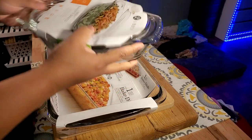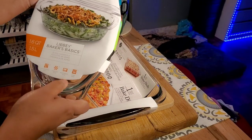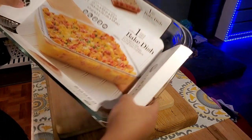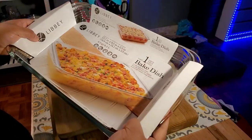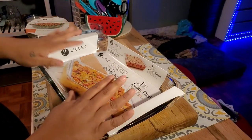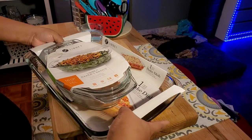I wanted to show y'all what my mama gifted me. These are casserole dishes — this one has a lid, it's a 1.6 quart dish, so cute. And this one is a 13 by 9, a size I don't have. They're both from Libby. I've never used this brand before but I'm excited. She said she was going to give me something smaller, but she knows I like to make big meals. Thank you mama, I love you.